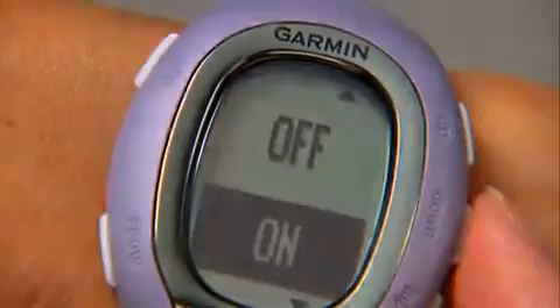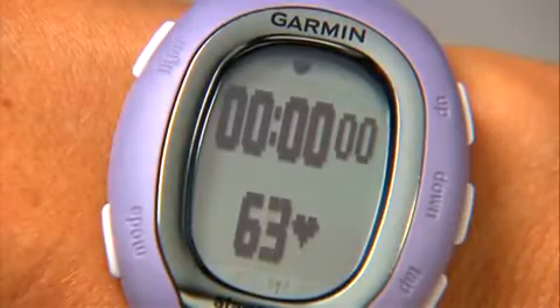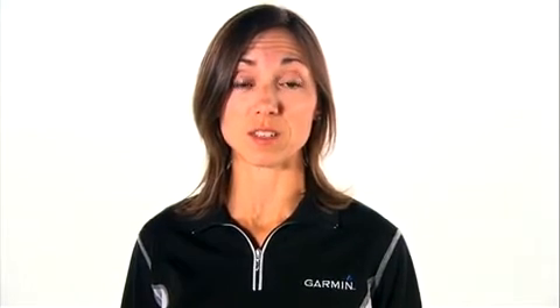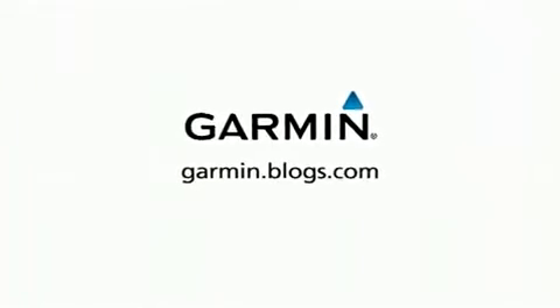The initial training page on the FR-60 is set up to show your workout time and heart rate. You can customize up to five training pages to show additional data, including heart rate zone. Watch the video titled Data Fields for more info on customizing training pages. Thanks for watching!